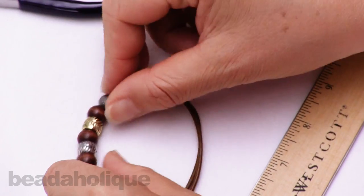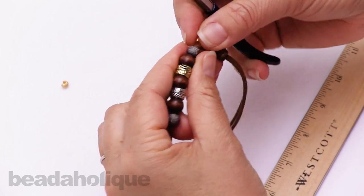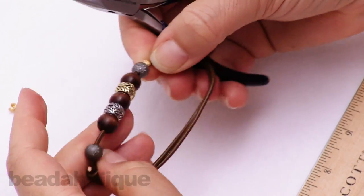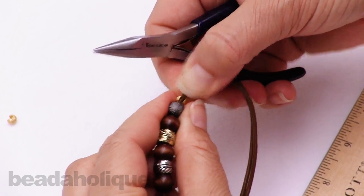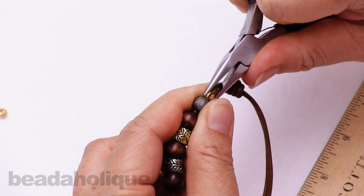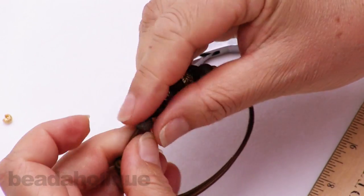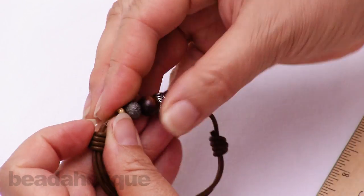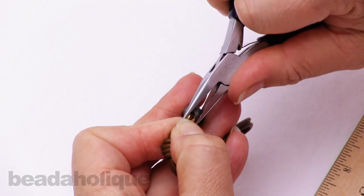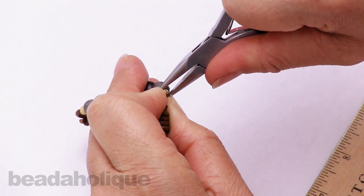This is optional, but what I'm going to do is take my crimp covers and put them over on either side to make my beads lay stationary. It also adds a nice little pop of gold color on the end there to go with my design. I've got the one on — I'm just going to close it over the leather. Then I'll do the same thing on the other side and close that one up.